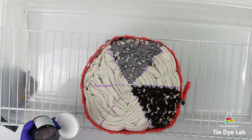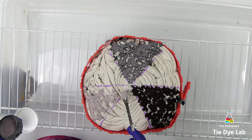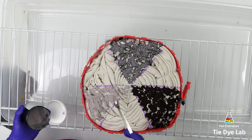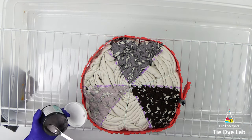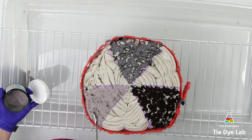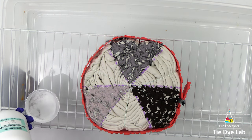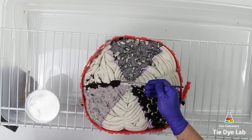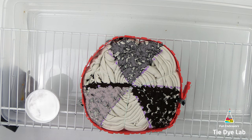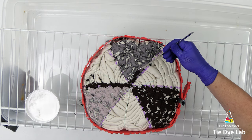The next color I'm using is raven. And in the final section I'm going to add the shiitake mushroom. I'm also going to add a line of the raven on one side of the shiitake mushroom and on one side of the brushed steel, then I'm going to add a line of brushed steel right beside one side of the raven.